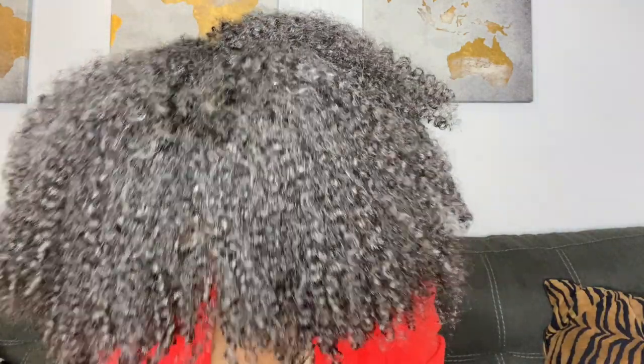And here we have it, folks — a super fluffy, super light wash and go. My curls are defined, my hair is big, and I'm loving it.